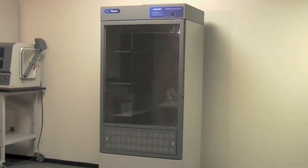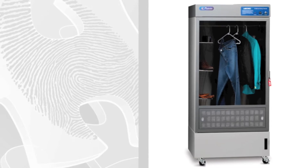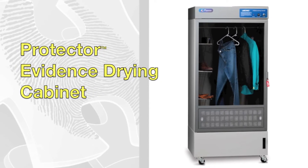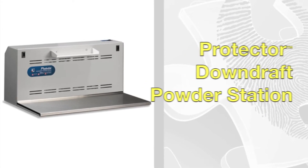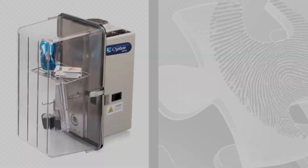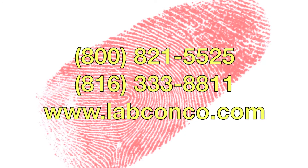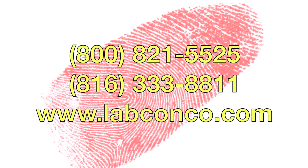Protector Evidence Drying Cabinets are just one of three new forensic products from LabConco. For more information on the Protector Evidence Drying Cabinets, the Protector Downdraft Station, and the Capture Portable Fuming System, go to www.labconco.com or call 1-800-821-5525.